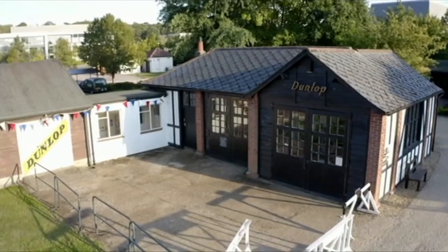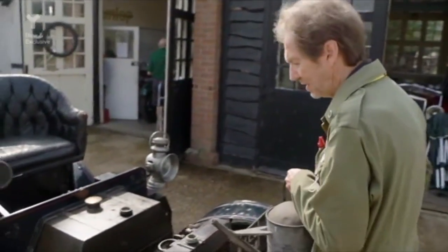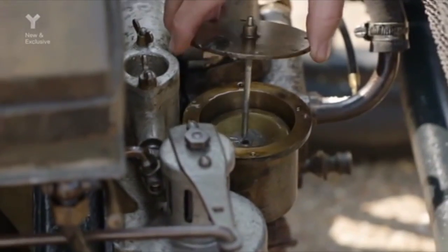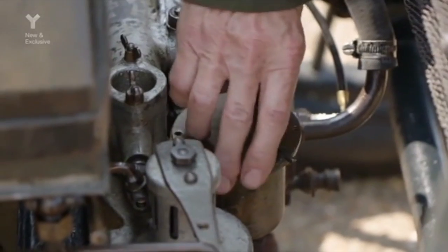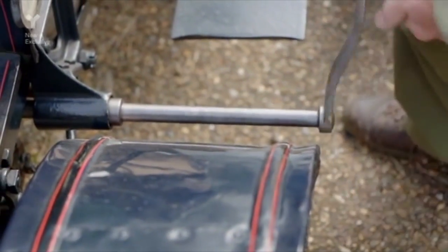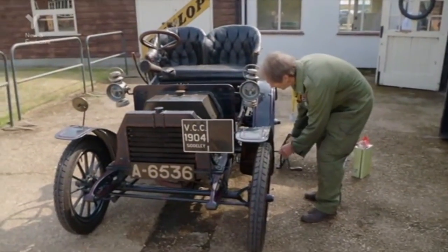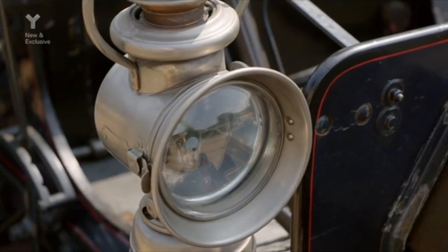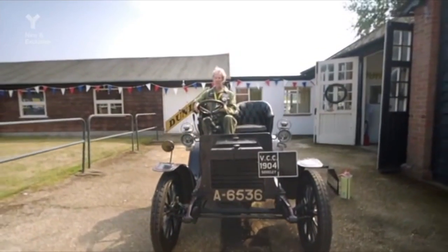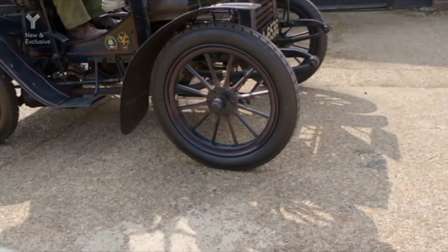Back at the museum, Rodgers just added what he hopes could be the solution to the old car's engine problems: a remodeled carburetor. He gives it a go, and while he does get it going, it's making a banging and cracking noise. It shouldn't be banging and crashing like that.